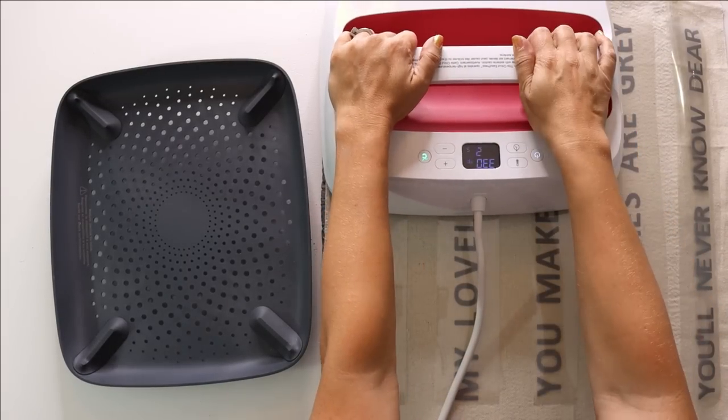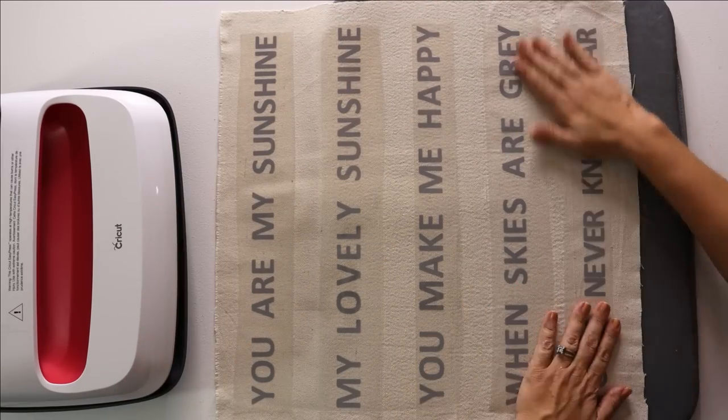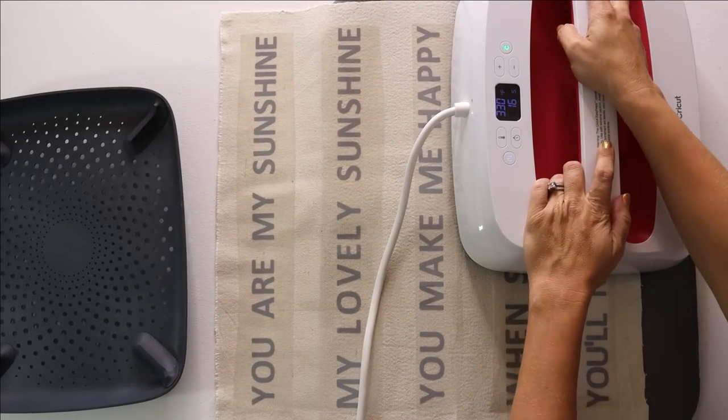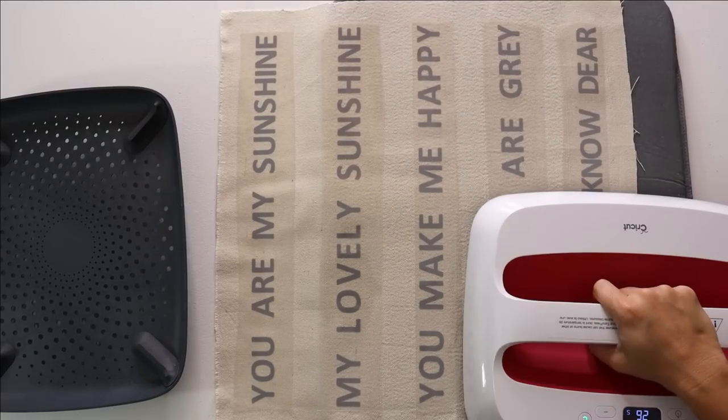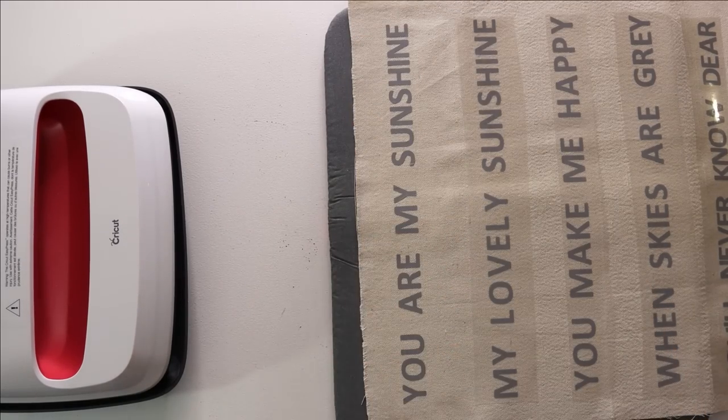I set the heat on my EasyPress to 330 degrees — you can definitely get away with using a regular iron as well. I start by laying out the lyrics on my pillow, finding center first, then evenly spacing the rest. I press for about 30 seconds in sections, then flip it over and do the back for an additional 15 seconds. I let it cool, check my progress, and repeat this two more times until the vinyl is really stuck down to the canvas.